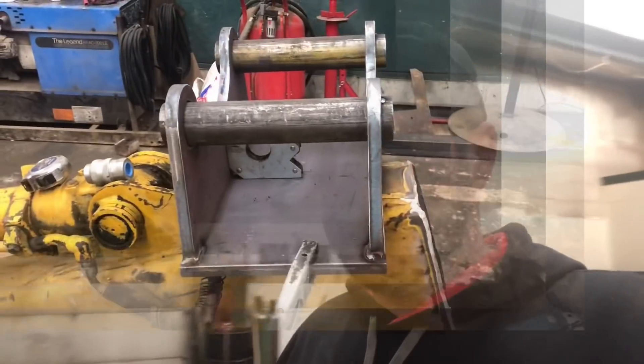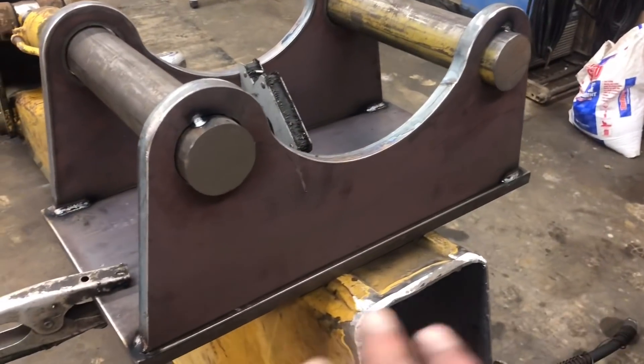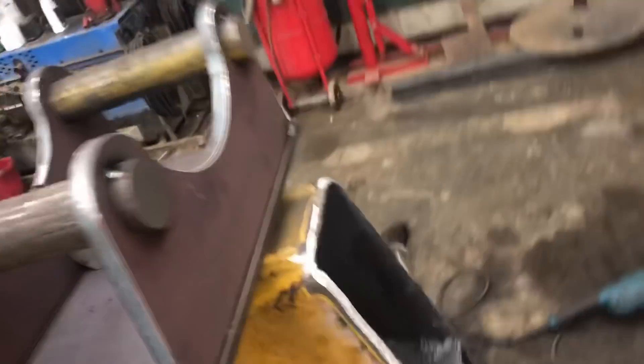All right guys, here's the adapter plate — I've got it all mocked up, just tacked together. That plate will get turned and welded on to the end of there. But before I get too carried away with this thing, I need to do a dry fit on the excavator. I want to make sure it fits — I don't want any surprises after I sit here and weld for two hours and find out it doesn't fit. So I'm going to throw it down on the floor, walk the trackhoe up here, make sure this thing clips in the way it's supposed to, and then we're going to go down welding.